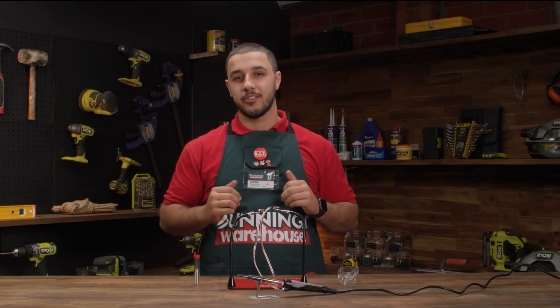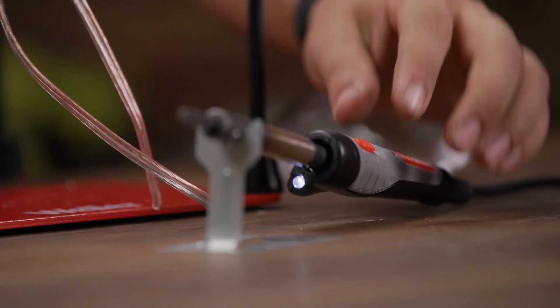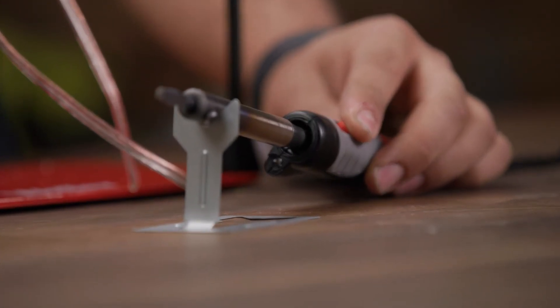Once you've finished soldering your project, remove your soldering iron and allow the solder to cool. And remember, don't forget to turn off your soldering iron.